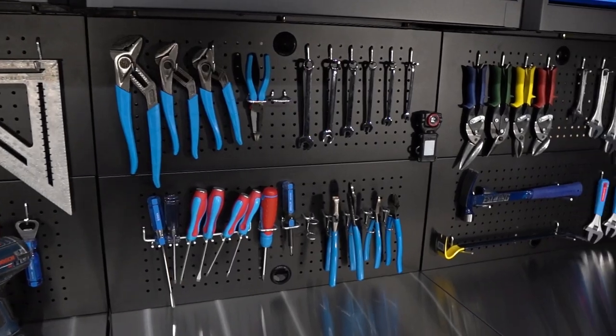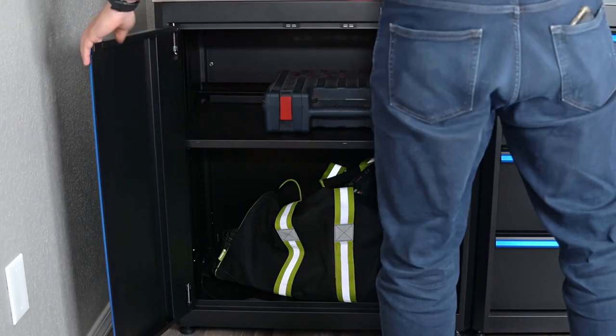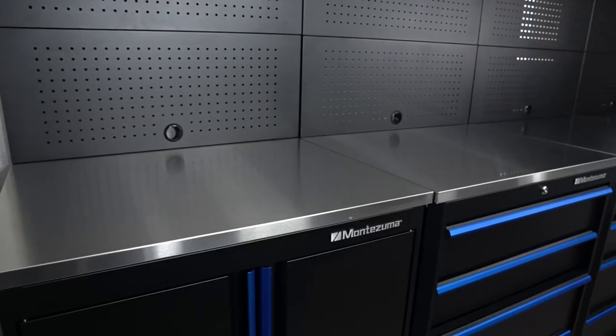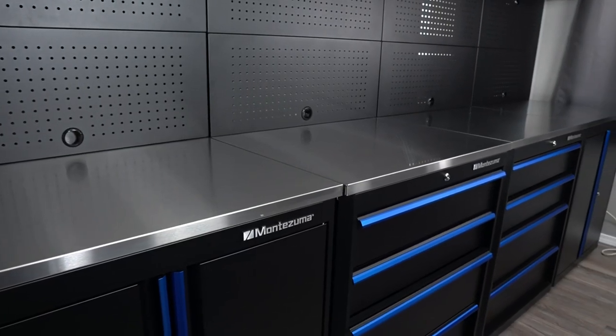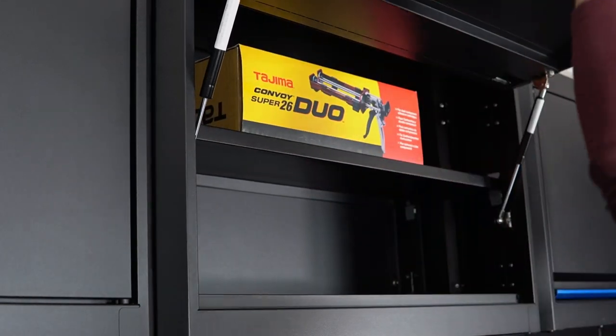With everything installed and in place, we have ourselves a fantastic-looking garage storage workspace. The 24-inch-deep base cabinets provide a ton of storage space. The roller drawers are smooth and sturdy, and the stainless steel worktop looks fantastic. The built-in pegboards and uppers offer sturdy, convenient access to your tools and gear.